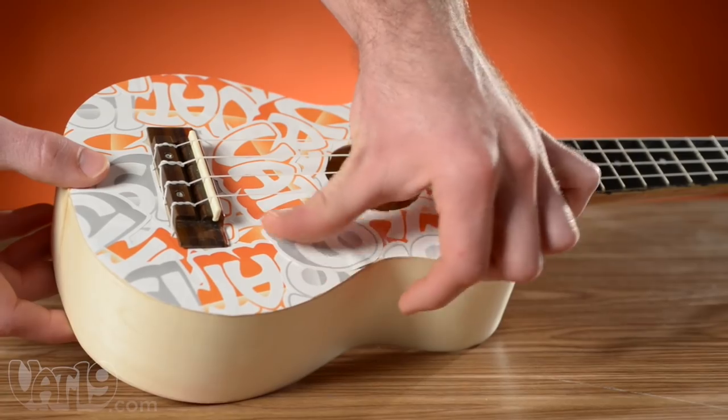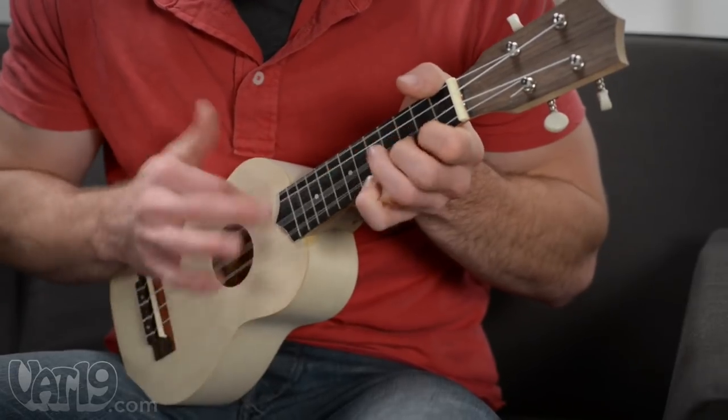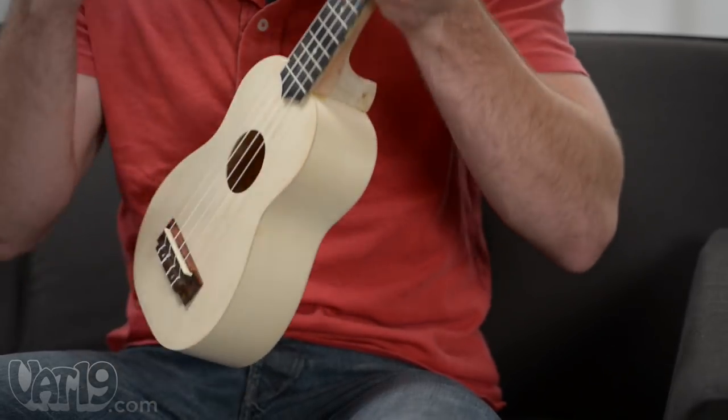The unfinished wood allows you to customize your uke to your liking. This is a real, fully functional soprano ukulele made from basswood. So it sounds great and will stand up to intense rocking.